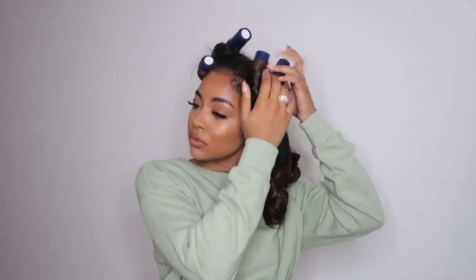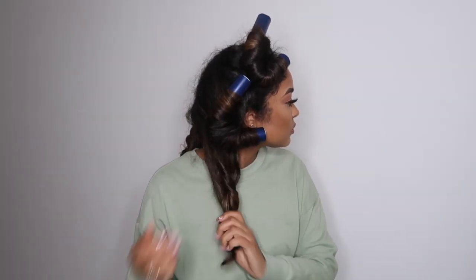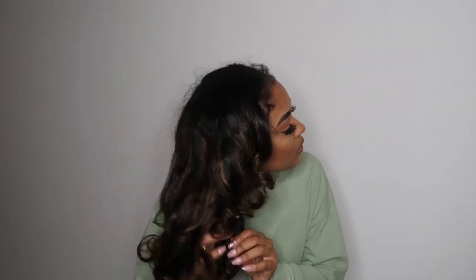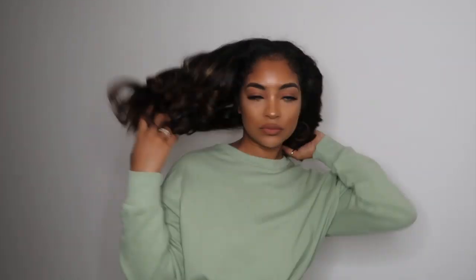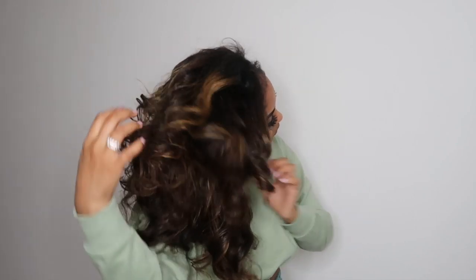Once I'm done with the flexi rods, I'm going to leave them in overnight and sleep with them. This is how they look the next day. I'm going to unravel the flexi rods, then separate the curls. This is the final look — this is how I created these big, bouncy, shiny looking curls without any heat.